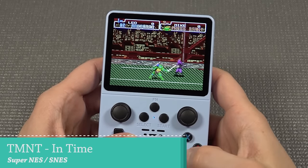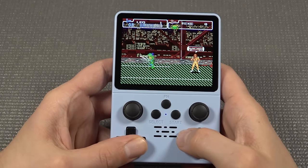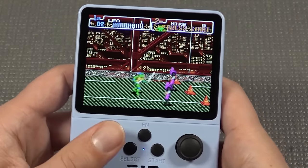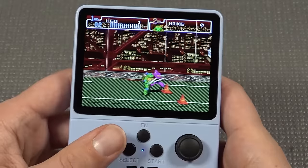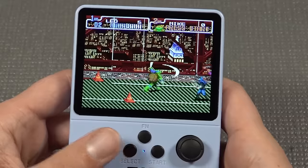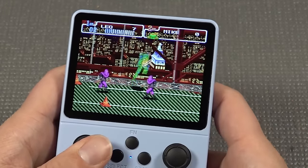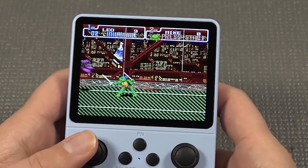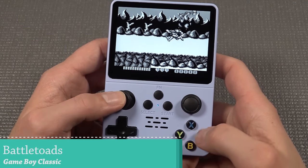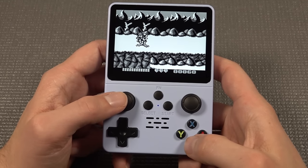Let's move on with a different system — this is going to be the Super NES. Due to the resistance I press the D-pad quite hard to get around the playing field, but not to the point that it's going to be quite annoying. But I prefer to play with the joystick at this point.